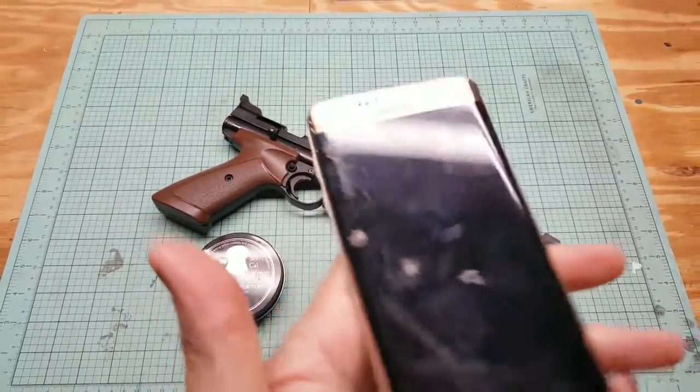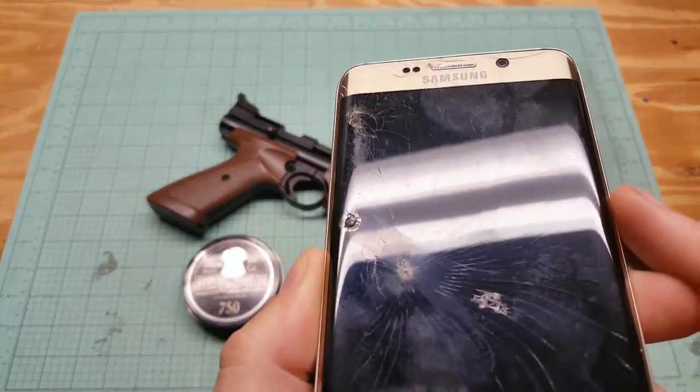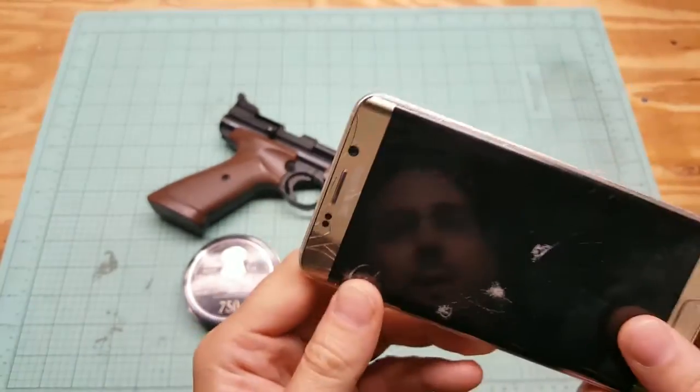I dropped this like a year ago and broke the screen. Those aren't shots or nothing — it looks kind of like it but it's not. They're not even through the glass really, just chipped. Dropped it, landed on some rocks, smashed. So we're just going to shoot it.